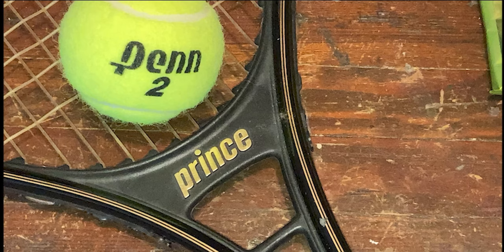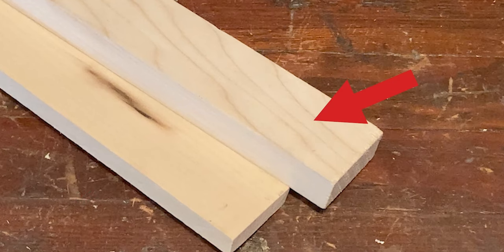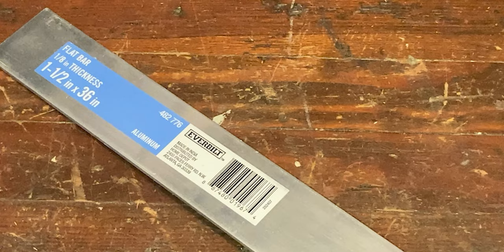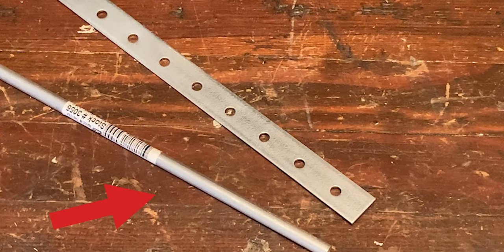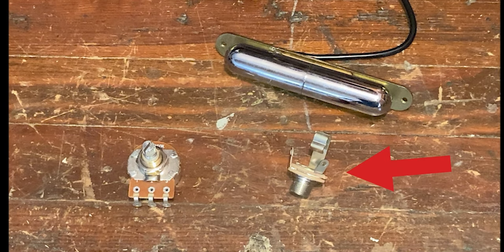A tennis racket. One inch by one-half inch pine board. One inch by three-quarter inch pine board. Three-sixteenths-inch thick plywood. Aluminium flat bar. Fourteen-gauge Heiko bar. A quarter-inch aluminium rod. Some electronics parts including a pick-up, phone plug and potentiometer.